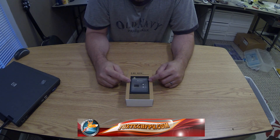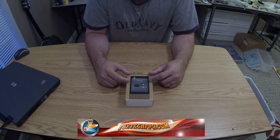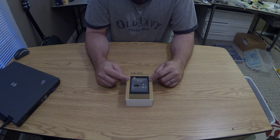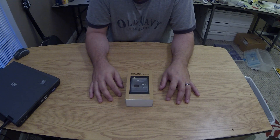This video is going to be a review of a new 5.8 gigahertz video transmitter receiver system from Foxtech FPV. This is a new system that's designed to work on pretty much every frequency that 5.8 gigahertz transmits on.